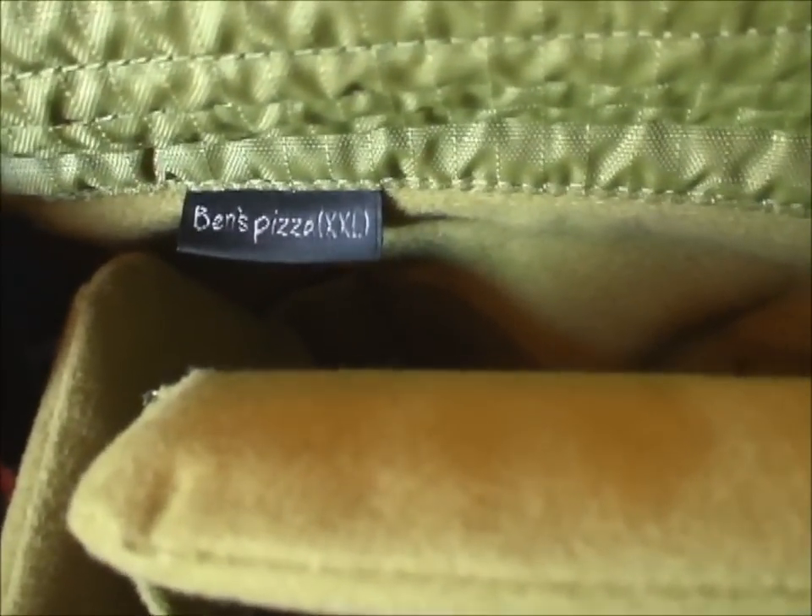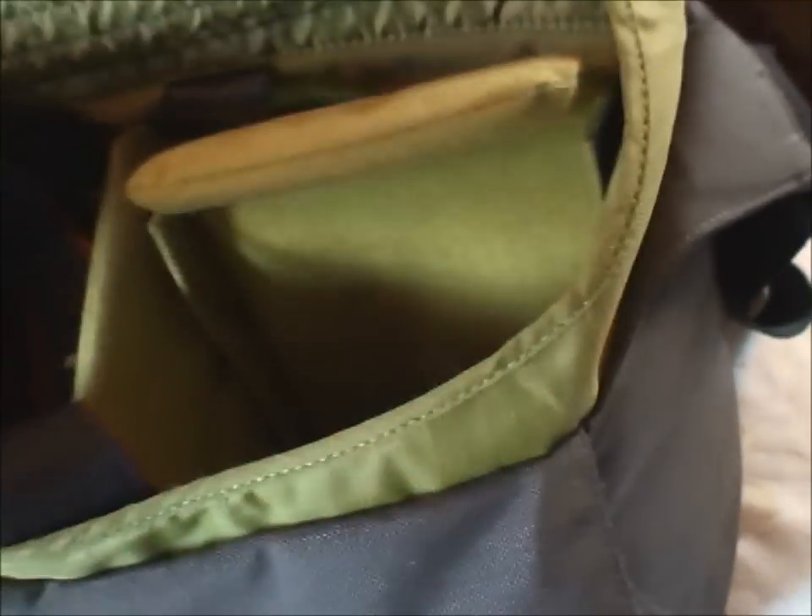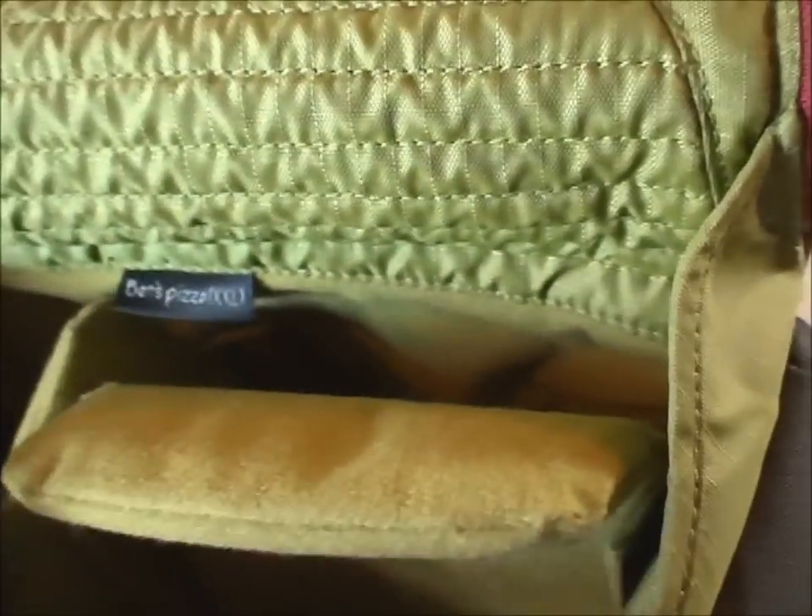The model of this bag has a silly name — Ben's Pizza, Extra Extra Large. I don't know what it's extra large over. The bag is extremely well made and I believe it's about 80 to 90 pounds brand new.